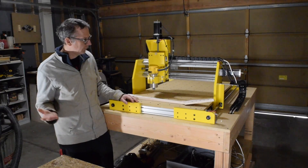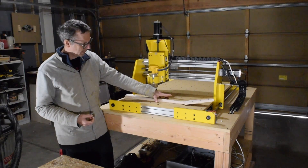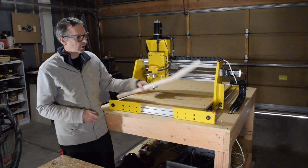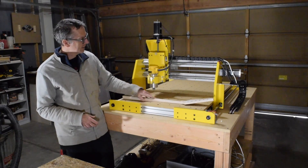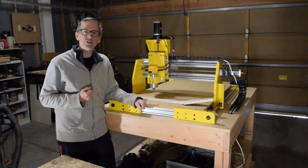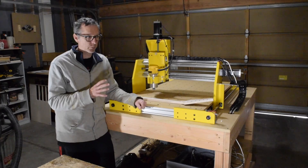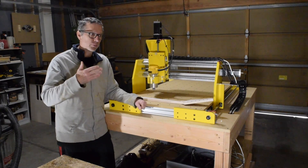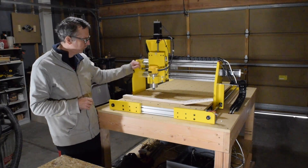So I grabbed a flamed maple neck blank, bolted it down to the spoilboard, waste board, and I carved a neck. And I've got to say, I am extremely delighted with how well this machine performed. It did everything that I had hoped it would do, and none of the things that I hoped it wouldn't do. So I'm really happy with how well the machine performed.